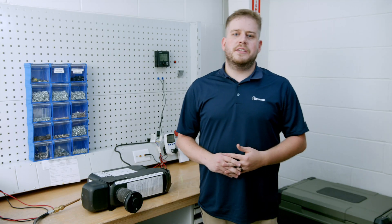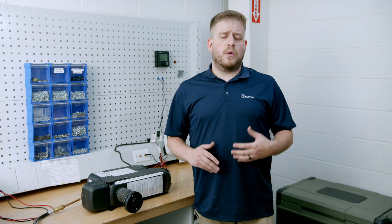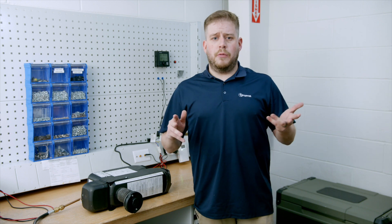Thank you for spending time discussing these common error codes with me. If you see any uncommon error codes or require any further troubleshooting assistance, please do not hesitate to reach out to us here at TRUMA. Thank you and I hope you have an awesome day.